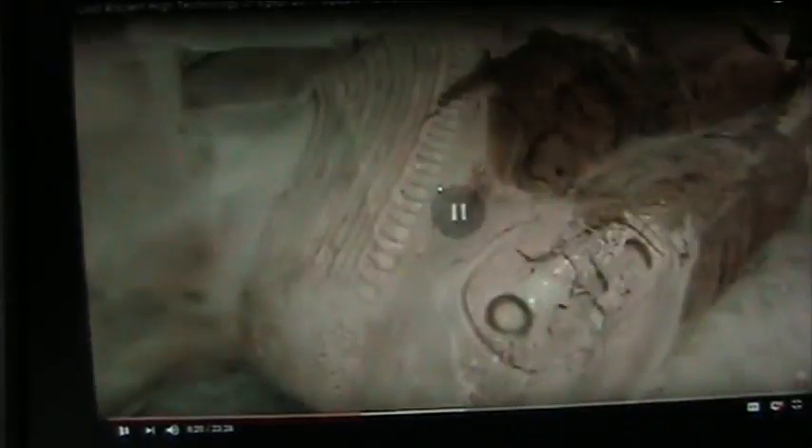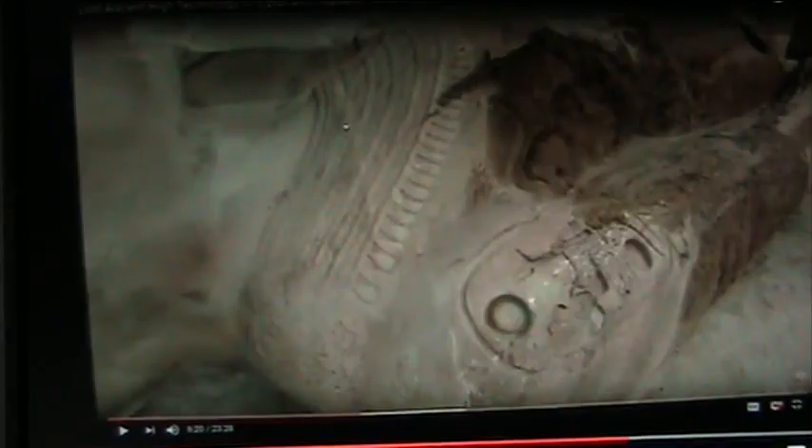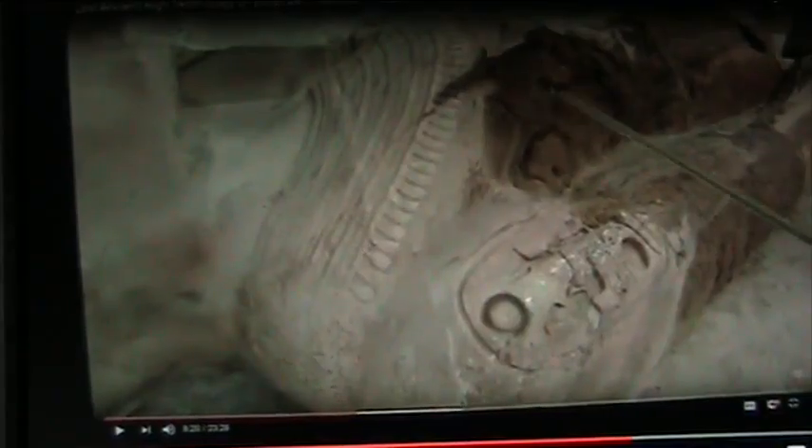Now look at the size of this thing. This is no puppy. That's a statue — that's an Egyptian statue. That's where I just showed you the stuff that was inside his body.